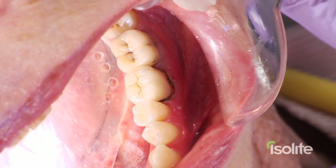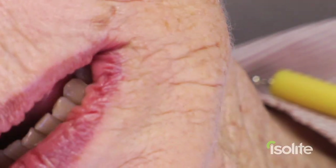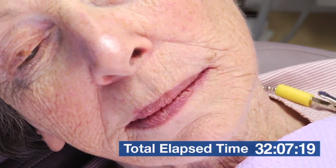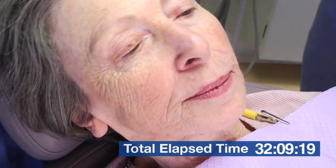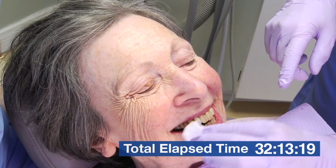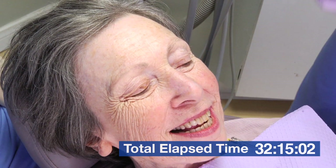Color looks good. Let's take this out. And that's a CEREC with Isolite. Total chair time a little over 30 minutes. Total lab time about 30 minutes. Total time about an hour altogether. I'll take that to the bank every day.